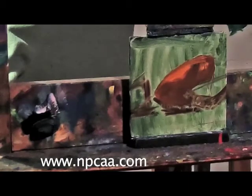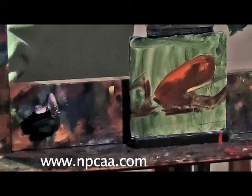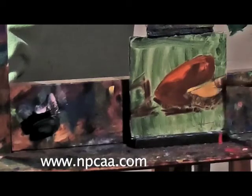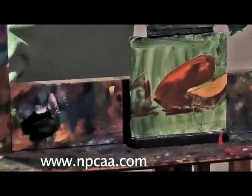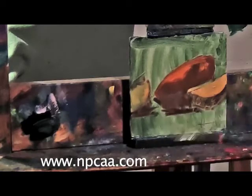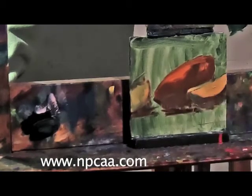After like a couple hundred paintings, if something's not working you say to yourself, okay, this wasn't so successful, I need to change this. But in order for that to happen you have to know how you start a painting — and the same thing goes for the middle or finishing a painting.